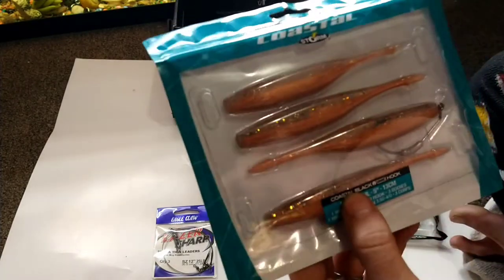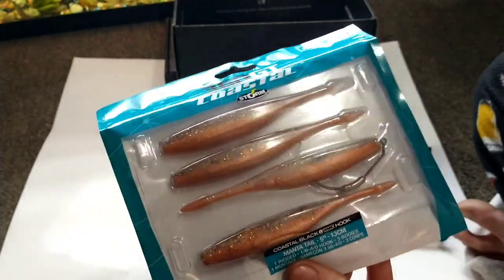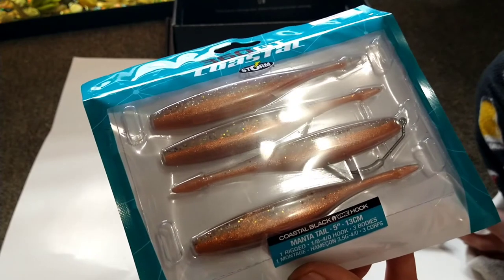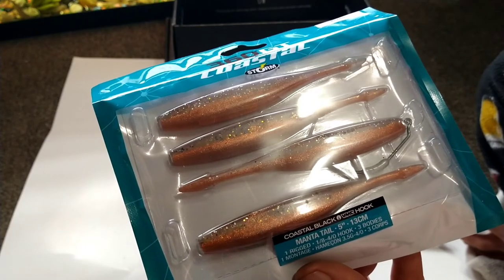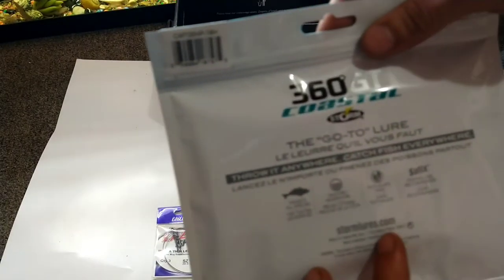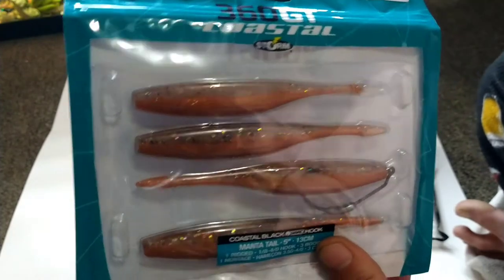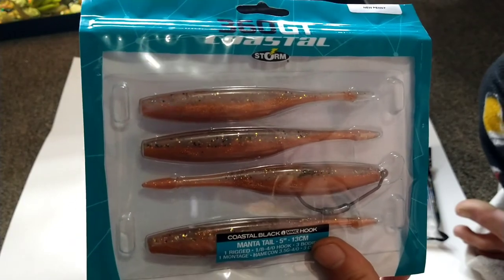Looks like this is the last thing in the box — this is 360 GT Coastal by VMC. It's got a weighted hook, rigged at one-eighth ounce with a four-aught hook. There are three bodies — extra bodies included. It says 'the go-to lure, throw it anywhere, catch fish everywhere.' They go for $6.99 per pack.